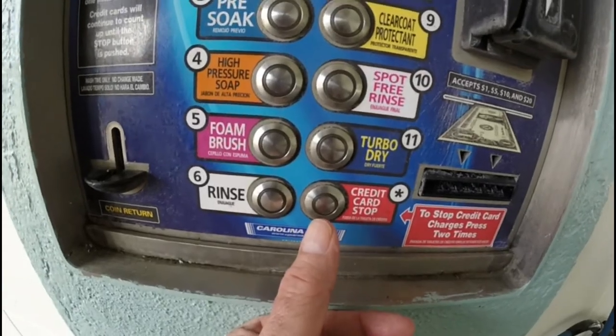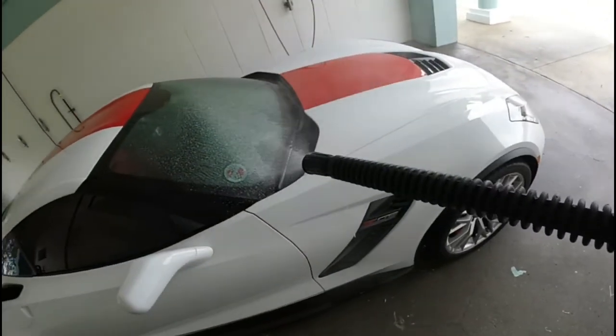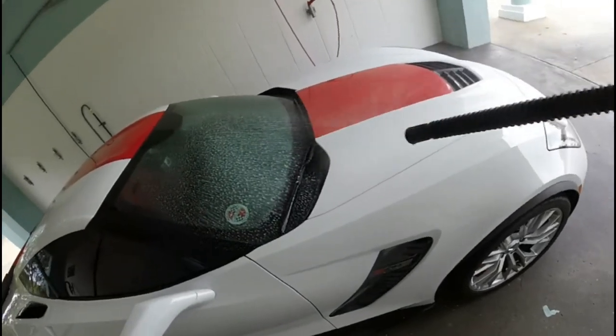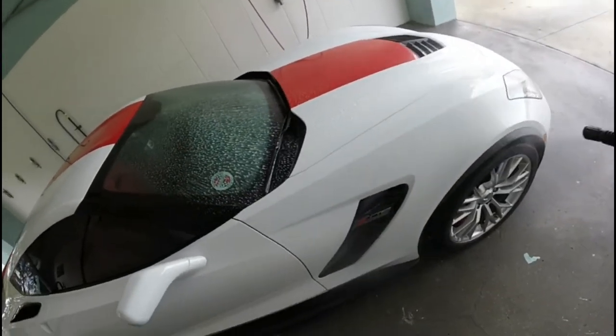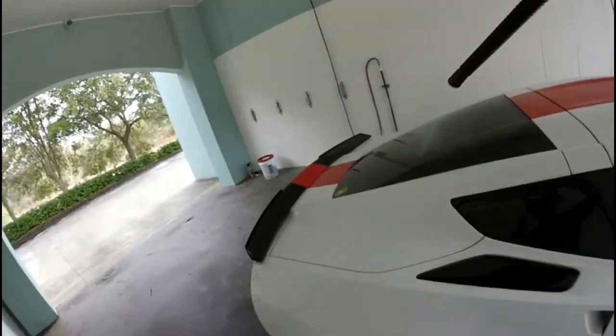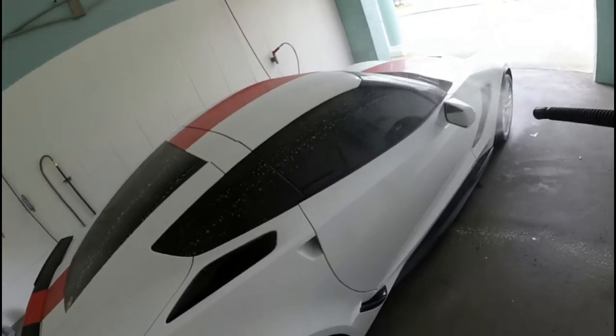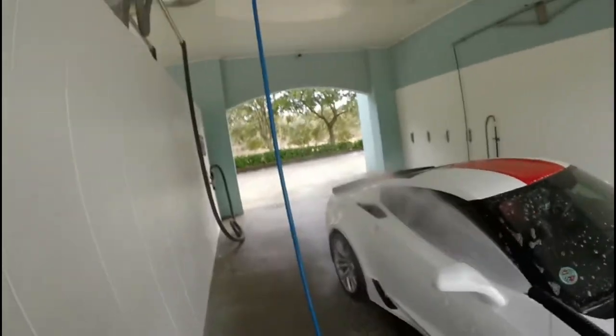Now we're putting on the pre-soak. We'll put that all over the car and on the wheels. I've got this thing about doing everything top down, and I try to do that when I do the car — everything top down.